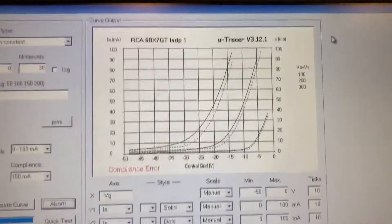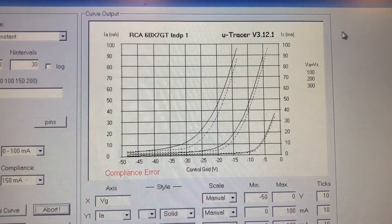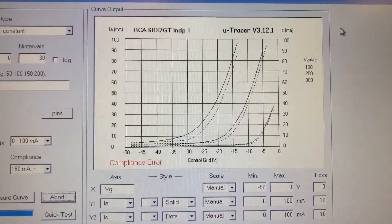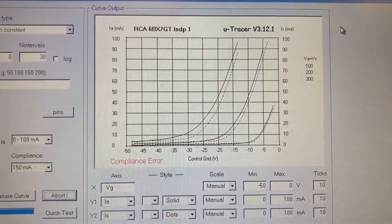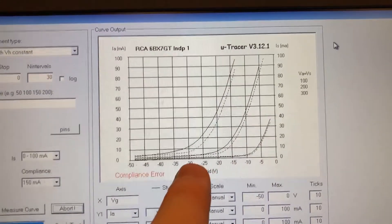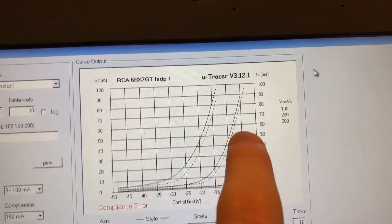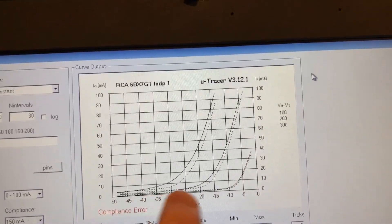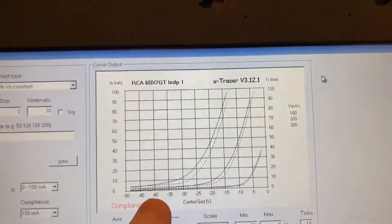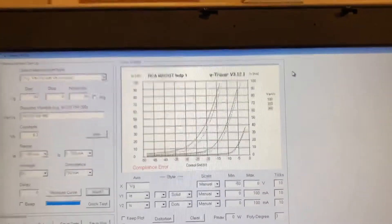This shows the importance of curve tracing like this. On our Bandwidth Audio website we talk about how, for our products, we curve trace all of the preamp tubes in order to find good matches, but also to find problems like this. If we just stuck this in a tube tester and tested it at an operating point, this tube would look fine. We'd never see this issue — this soft short between the control grid and the cathode. So just wanted to document that.